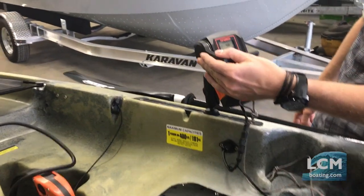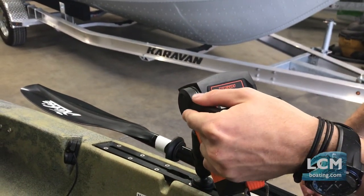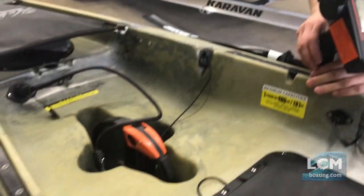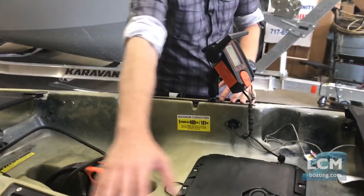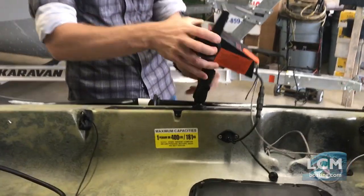Here you can see we want to go in reverse — you can go anywhere in between, it's a very sensitive throttle control. Nice thing about how this is all set up: the Compass has these tracks on either side, so we simply use a one-inch track ball that we mount this to.